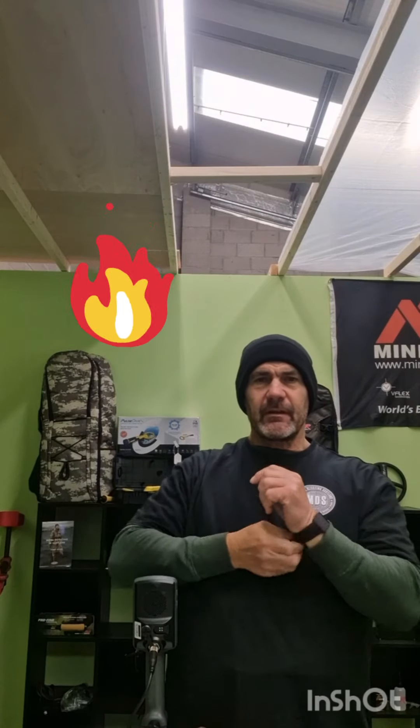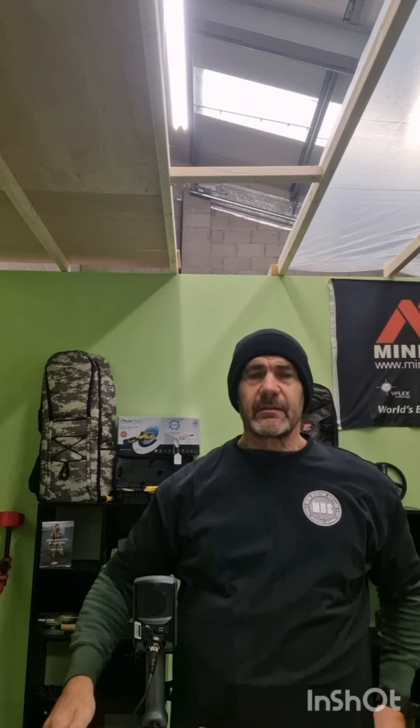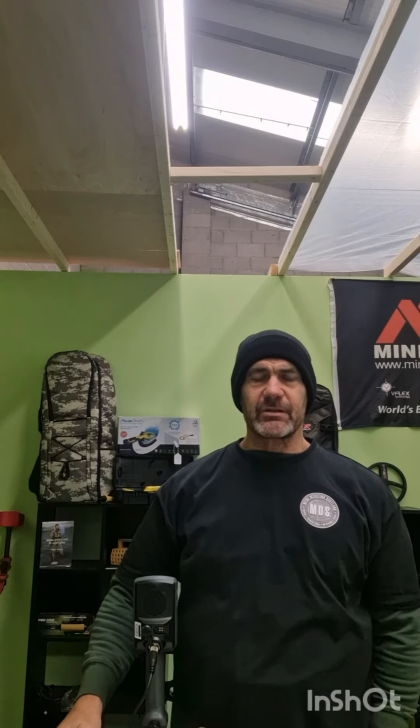Hello everybody, it's Toddy here, your local Scottish mine lab and metal detecting dealer. I'm based in Linlithgow Bridge, Linlithgow.